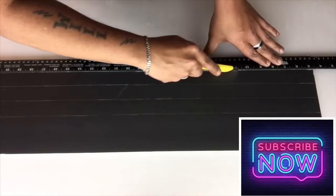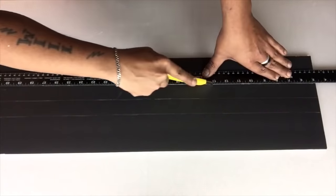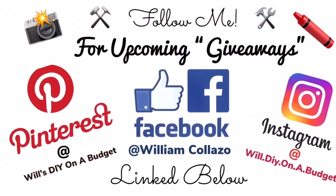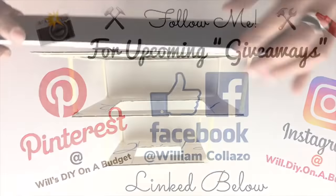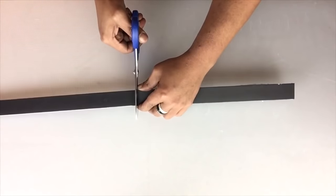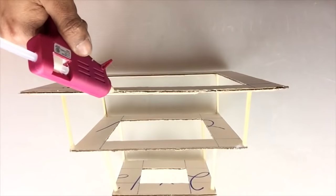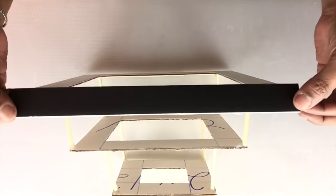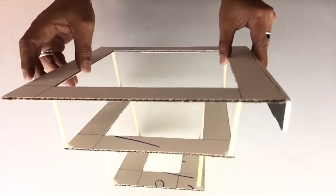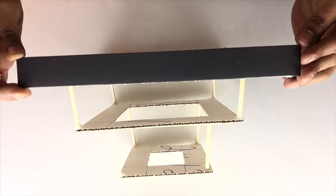Next I'll be using a box cutter to cut in between the lines. I find it easy to apply hot glue on the edges of the foam board.